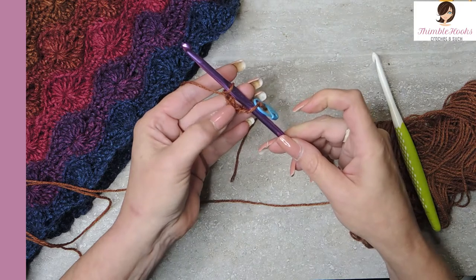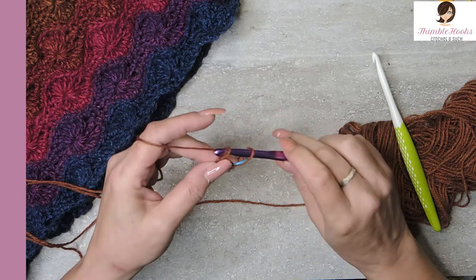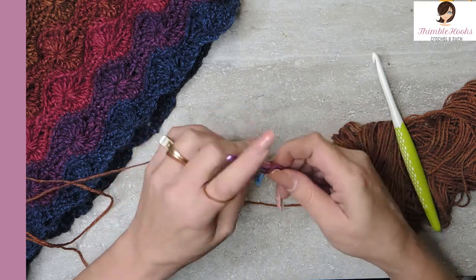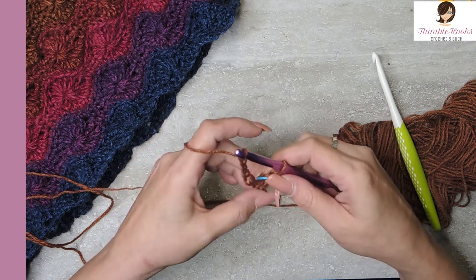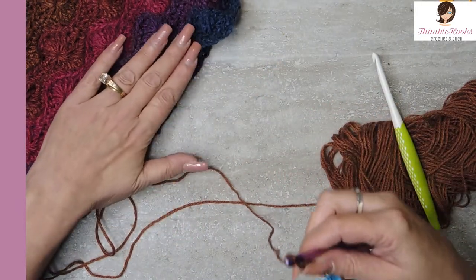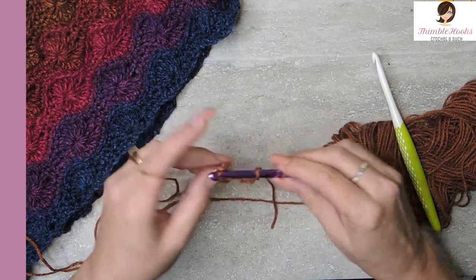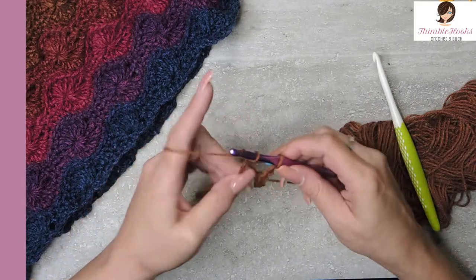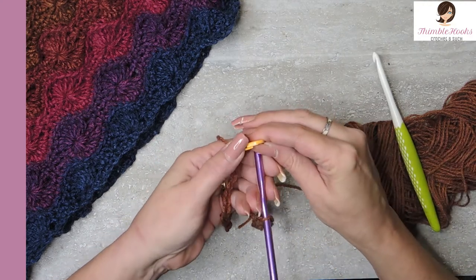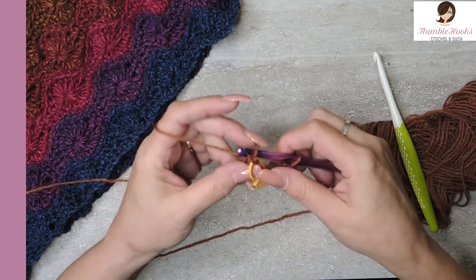Now we will get no twist in our chain so we can work in the round without having to rip everything out later because we found a twist. Continue chaining — when you get to about ten you'll be able to hold this end very nicely. Continue to 40. Mark that last chain so we know that the first one is number one and this last one is number 40 and they don't get misplaced.